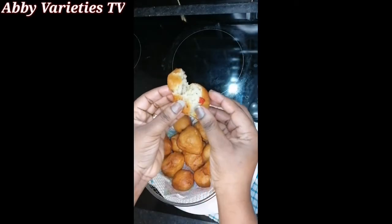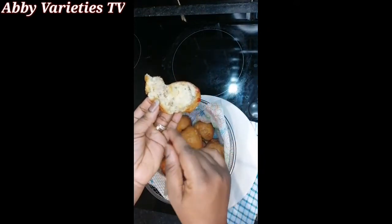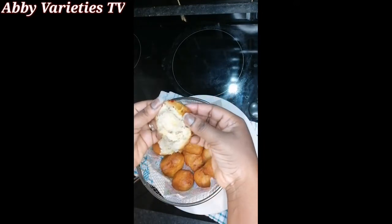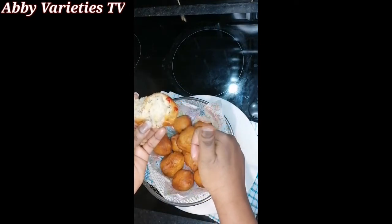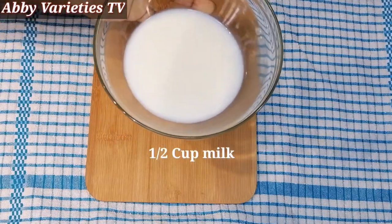Hello, welcome to Abbey Varieties TV. I'm Abbey and in today's video I'll be showing you how to turn your very ripe plantains into a healthy snack known as plantain balls or plantain puff puff. Let's get started!